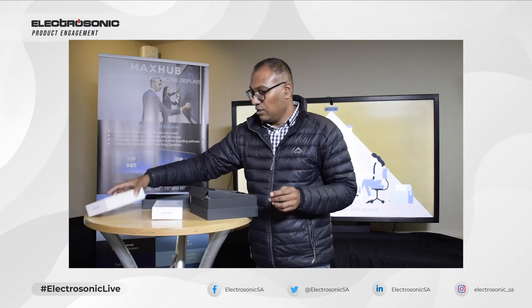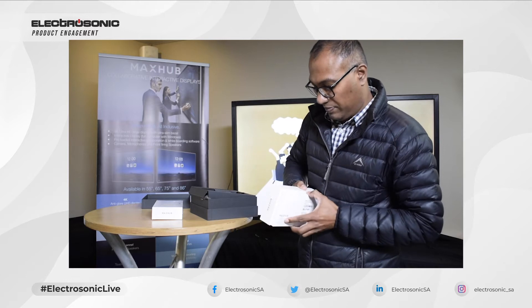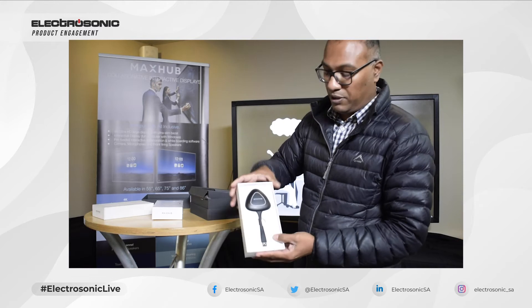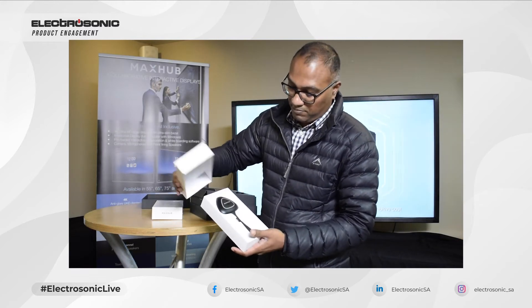Let us now look at the wireless dongle. That's what it is — nicely boxed, great packaging. You can actually keep this and use it to keep the dongle safe in here. That's what's in there.